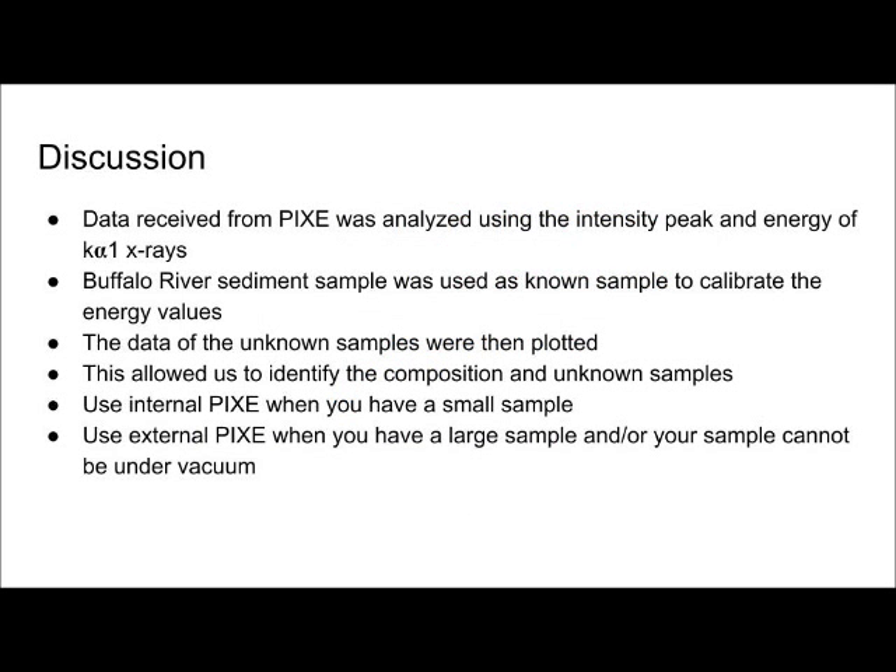Data received from PIXI was analyzed using the intensity peak and energy of K-alpha-1 X-rays, which were emitted from the sample and detected. The Buffalo River Sediment sample was used as a known sample to calibrate the energy values, and is a common calibrator used in PIXI due to the variety of elements present. The data of the unknown samples were then plotted using counts versus energy, allowing identification of composition and weight percent. It is also important to note when to use internal versus external PIXI. If you have a large sample or one with elements that can outgas under vacuum — such as liquids or oils — use external PIXI. If your sample is small and can be placed under vacuum, such as soil samples or a computer chip, internal PIXI is the best option.